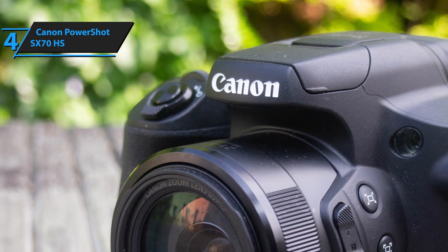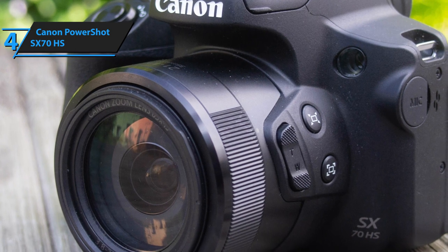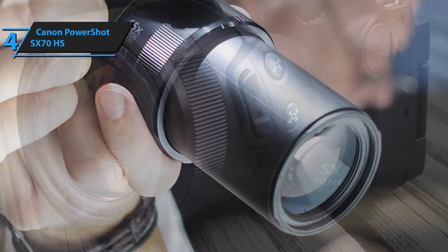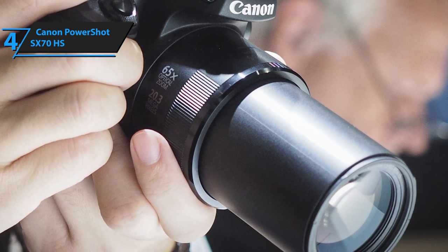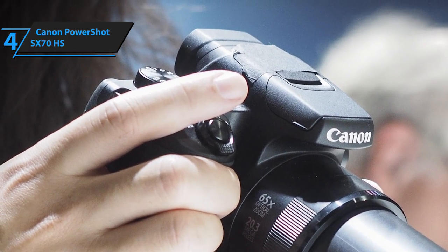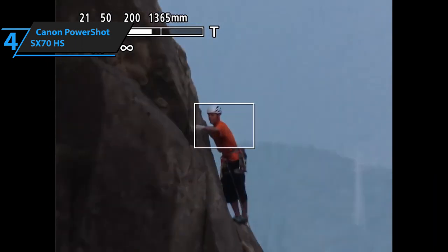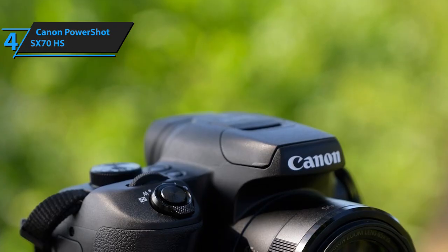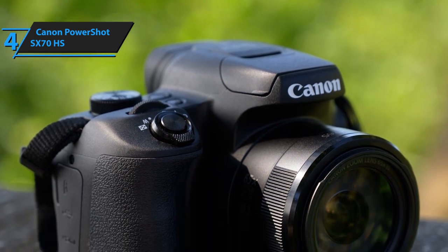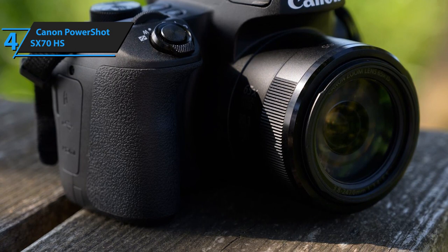Just like most bridge cameras, the PowerShot SX70 is pretty petite in terms of size and quite light in terms of weight. Its dimensions measure 4.60 inches by 5 inches by 3.60 inches, and it weighs approximately 1.36 pounds. This pocket-sized camera is obviously light as a feather, but it's also exceptionally durable. Canon's PowerShot SX70 sports 65x zoom, which is slightly better than what an average bridge camera would provide. On top of that, the SX70 sports a brand new 20.3-megapixel CMOS sensor complemented with the DIGIC 8 image processor. Rest assured that all photos and videos you take with it will be pristine, clear, sharp, and balanced.